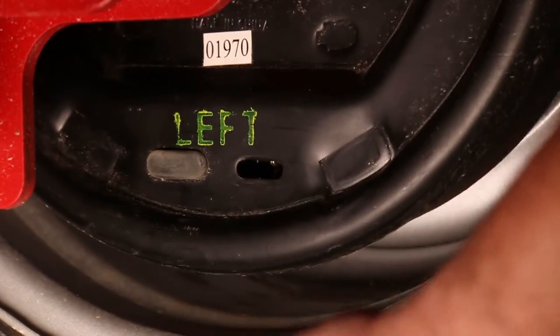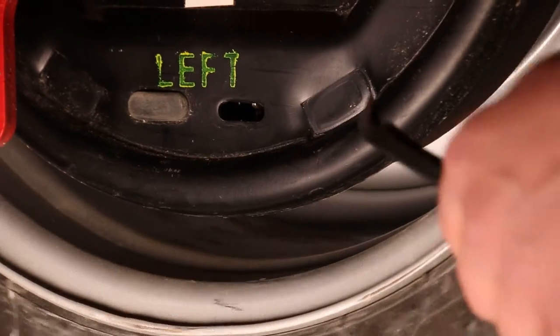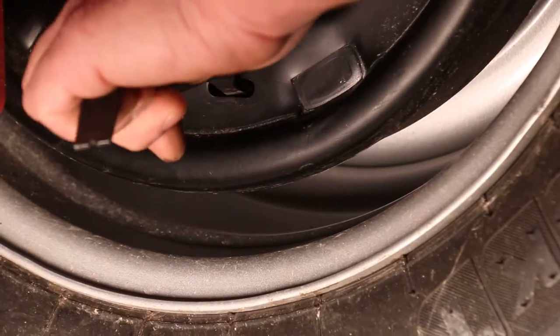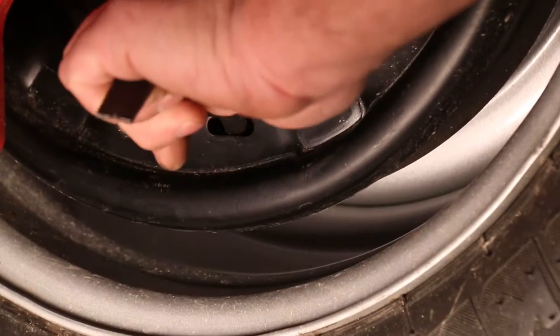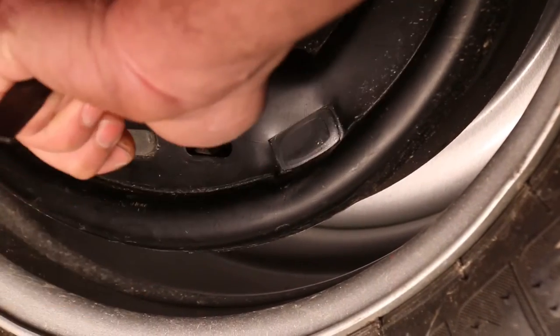Pull the rubber cap off the furthest-to-the-front hole. I'm going to spin the tire — there's excessive drag on this tire right now. What I'm going to do is put the tool in this hole; there's a wheel with cogs.